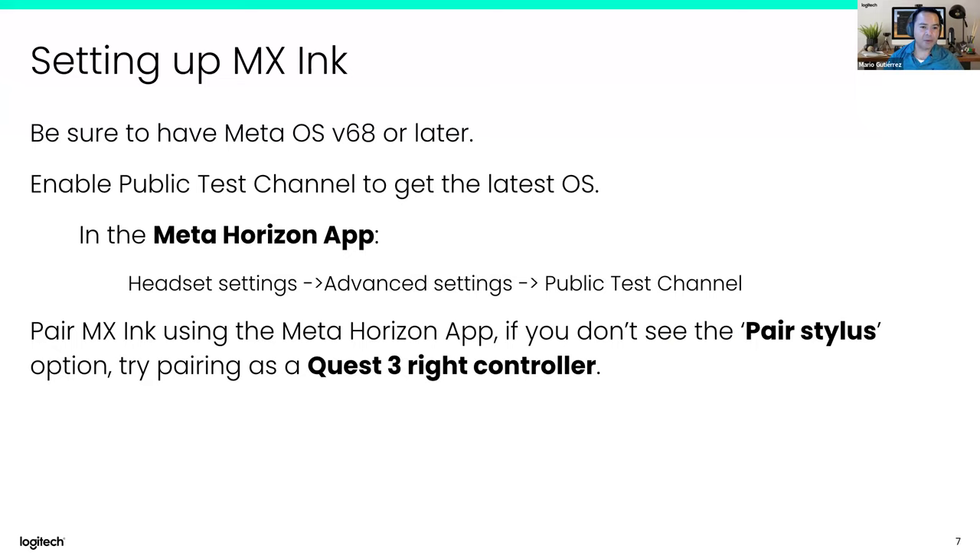When you have the devices at the hackathon, you can think of the MX Ink as a Quest Touch controller. You pair it using the Meta Horizon app as you would with another controller. It's important to have at least Meta OS v68, and to be sure you have the very latest version, the headset needs to be put into Meta's Public Test Channel, which gets frequent updates.